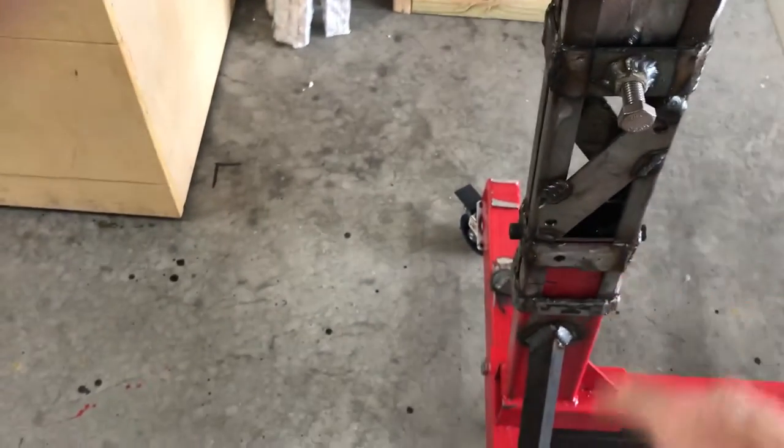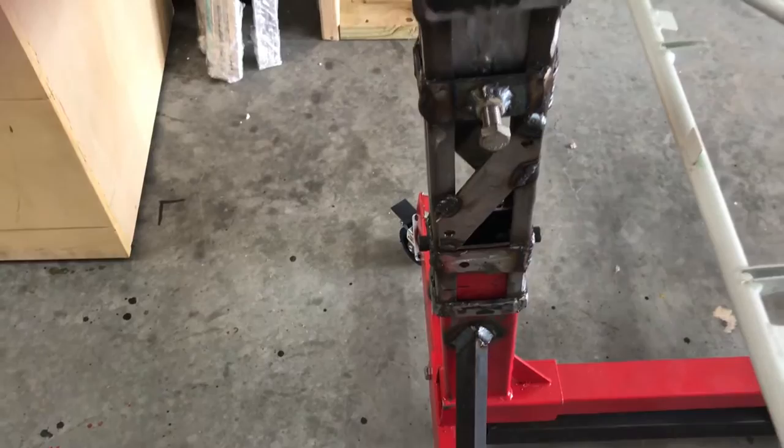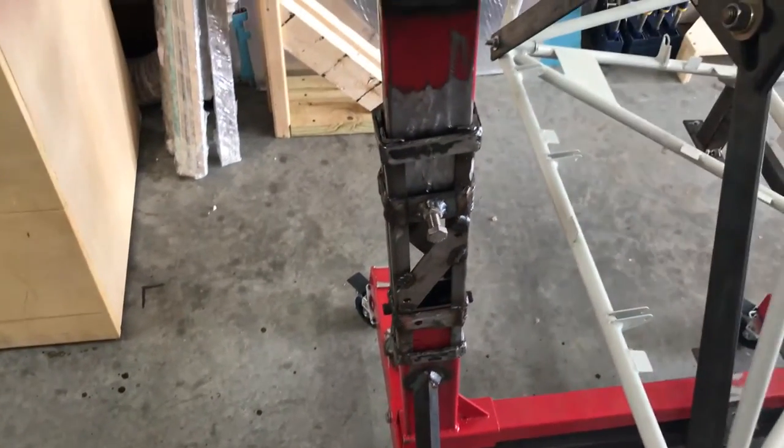I also chopped the post up, took some old angle iron and scrap metal, and made an extension so I could raise the head up a little bit.